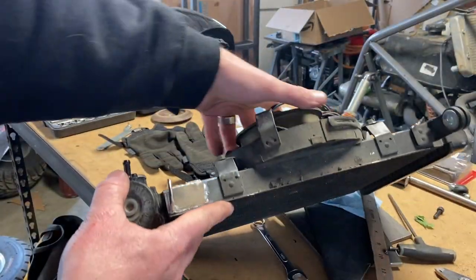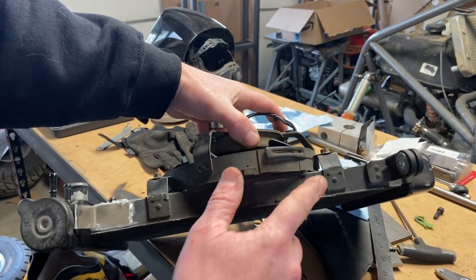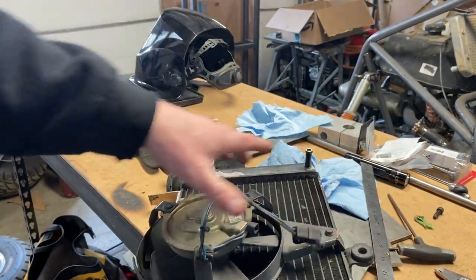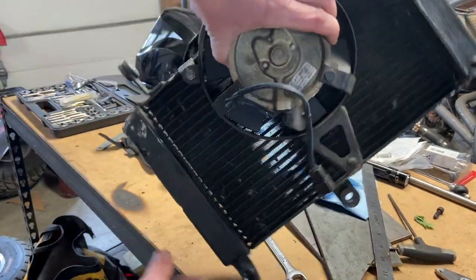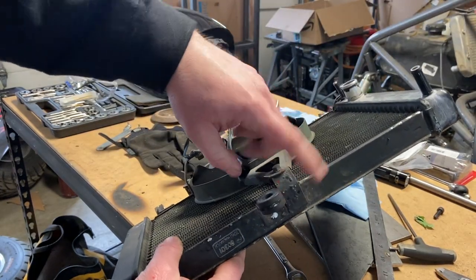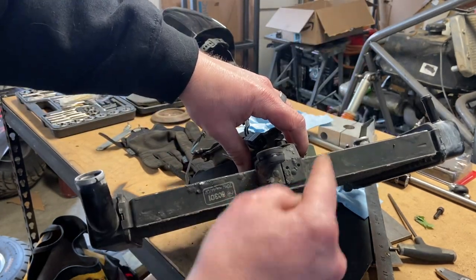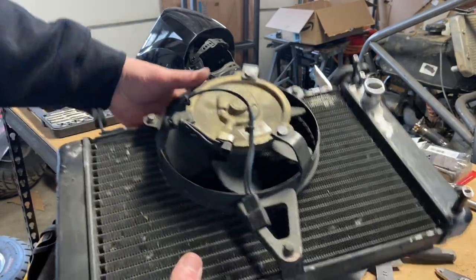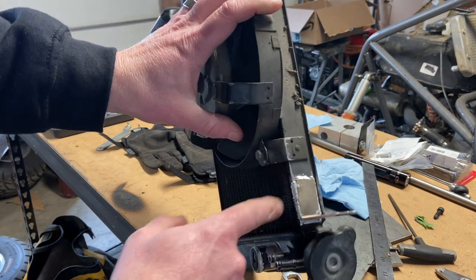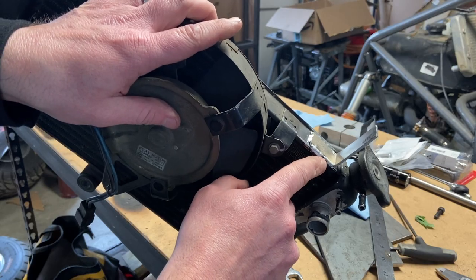On my YZF 600, the fan brackets are riveted in and come down in front of the radiator core. So to do this, we're going to cut these rivets out, flip these brackets to the other side, do a little trimming, and rivet them back in. I got this off eBay and it came with one of the mounts broken, so I had to bend a piece of aluminum and braze it on there.